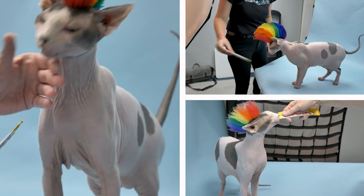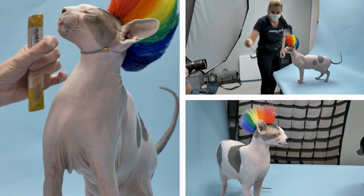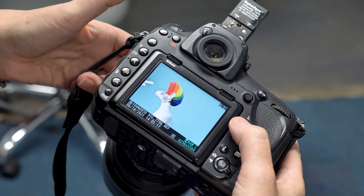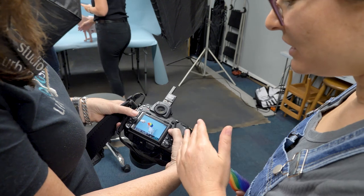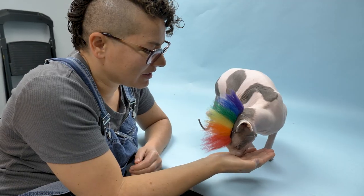The secret to getting good photos is to find what motivates the cat. For Buck, it's definitely treats and food. Fabulous — I really like that profile. You get all the colors in — all the colors. That's fabulous. I think the photos are looking great and I'm really excited to see all of them.